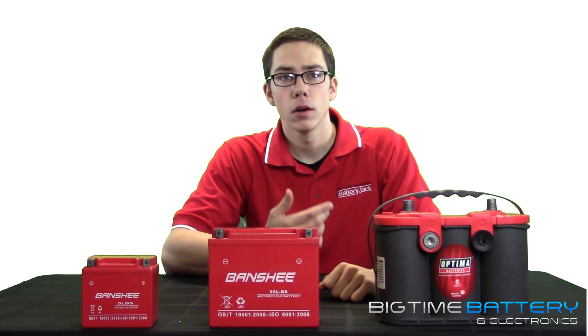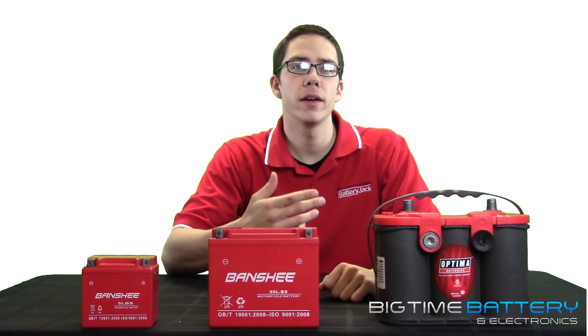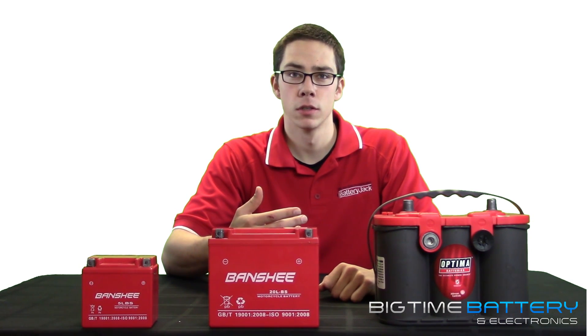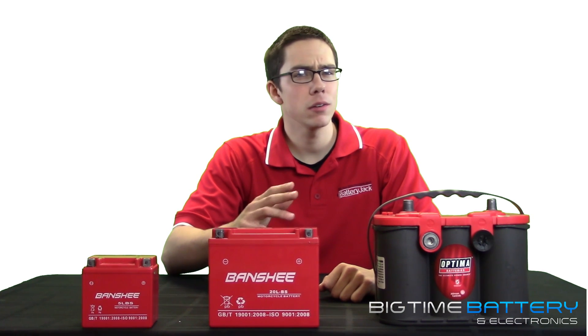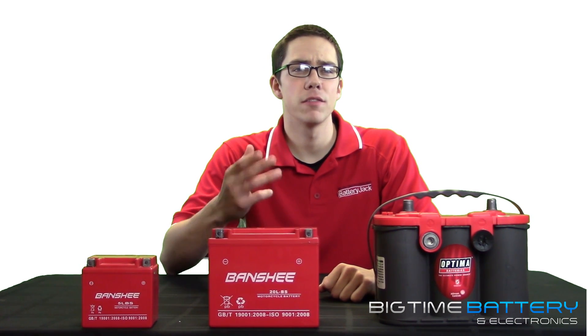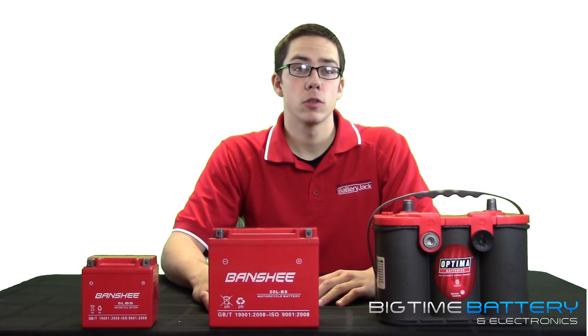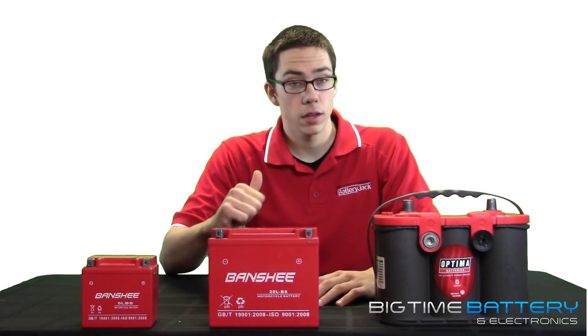CCA or cold cranking amps is a rating used in the battery industry to define a battery's ability to start an engine in cold temperatures. This measurement is not particularly important in deep cycle batteries, though it is the most commonly known and frequently used battery measurement. We'll have to cover its correlation to deep cycle batteries in another video.